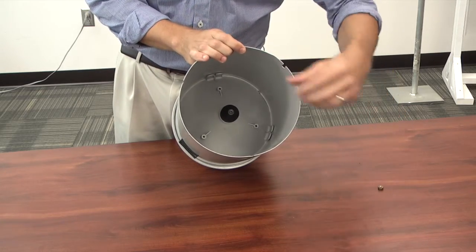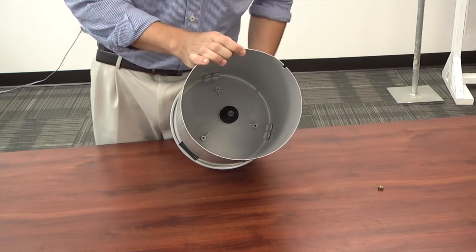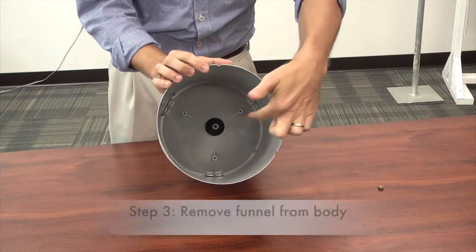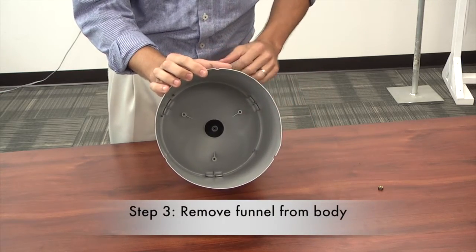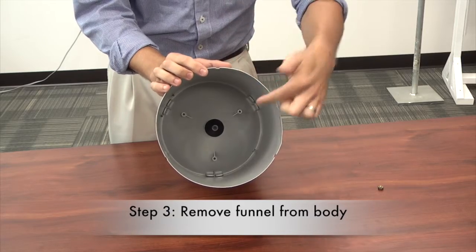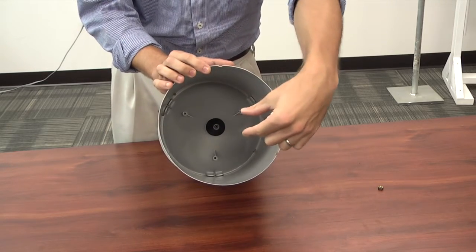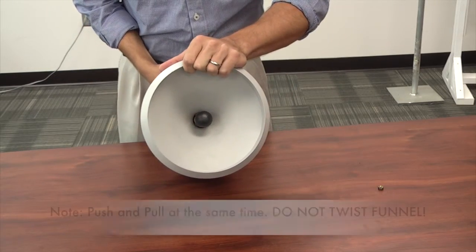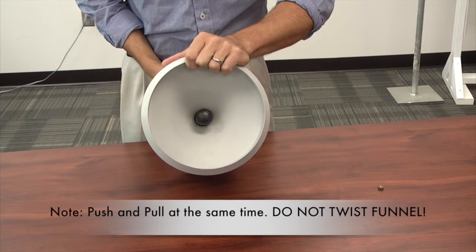Once the nut is unscrewed and out of place, you can remove the funnel from the casing. To remove the funnel, you're going to want to pull the funnel towards the camera while pushing up on the top part of the funnel. Make sure to not twist when doing this, because if you thread it, it won't be able to come out.